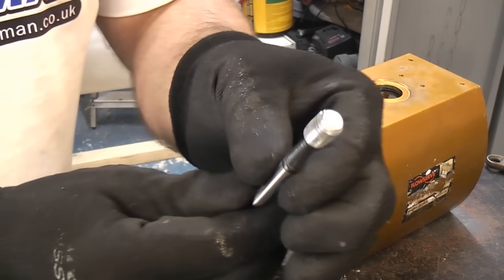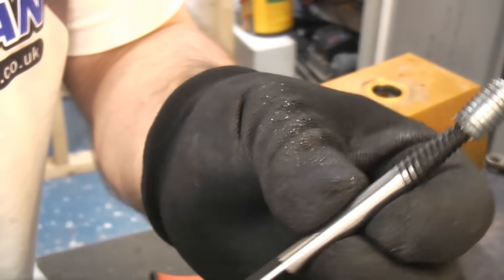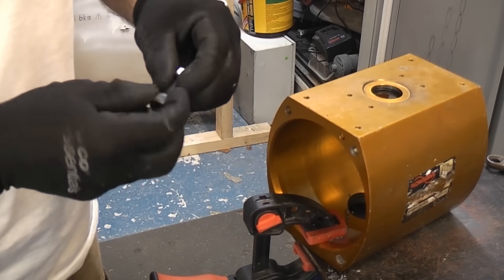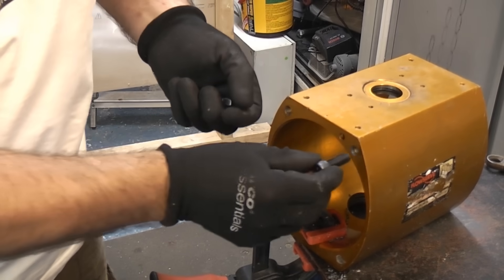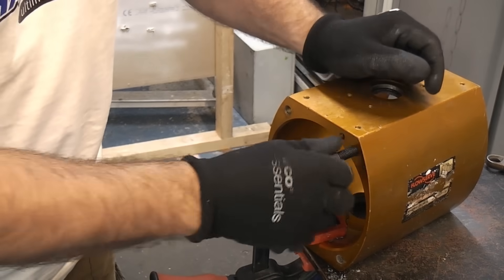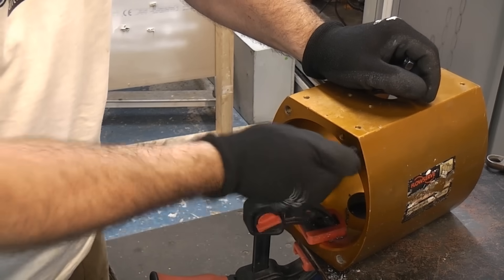As you can see that has successfully removed the damaged bolt. Just to prove that none of the threads have been damaged — you can now take an M10 bolt and we can easily screw that back in there.